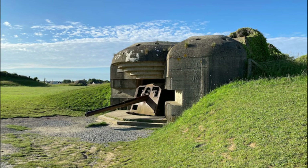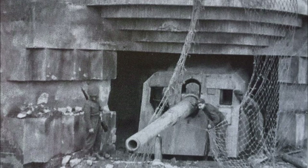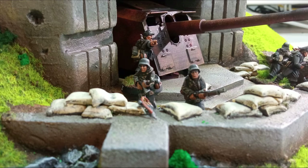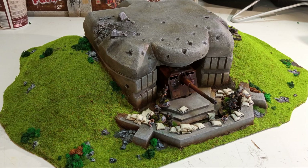Lo vais a notar, por ejemplo, en el murete exterior de hormigón, que en la realidad nunca existió, así como en el color del arma, que lo he hecho completamente oxidado tal y como está hoy día, pero que en su día estaría pintado completamente con un gris alemán recién pintadito. Simplemente quería practicar un poquito esta técnica. Espero que os guste mi visión, aunque sea un poquito anacrónica, pero he disfrutado mucho haciéndola.